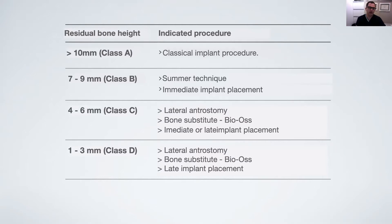For residual bone height between four to six millimeters, you have other options. You can perform a sinus lift with lateral antrostomy using bone substitutes like Bio-Oss. You can place an implant immediately or late — you have these two options of implant placement. It depends on the situation, the density of the bone, and the experience of the surgeon. For residual bone height between one to three millimeters, we always perform a lateral antrostomy using the lateral window approach, graft the sinus with bone substitutes like Bio-Oss, wait for healing, and then place implants later.